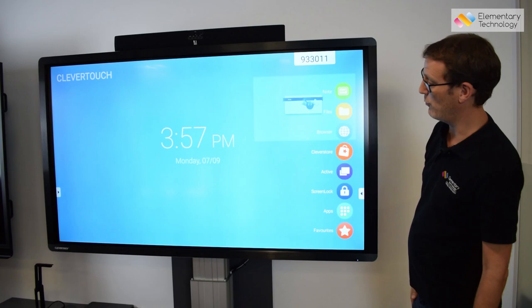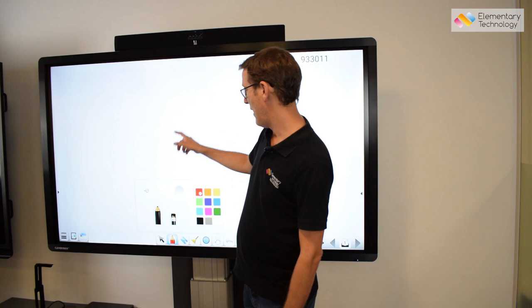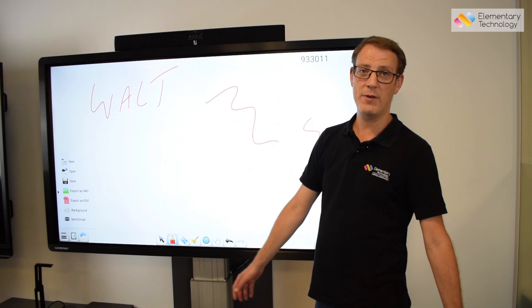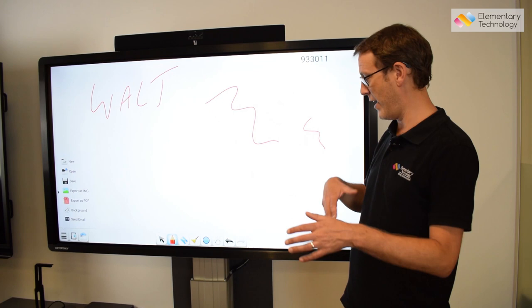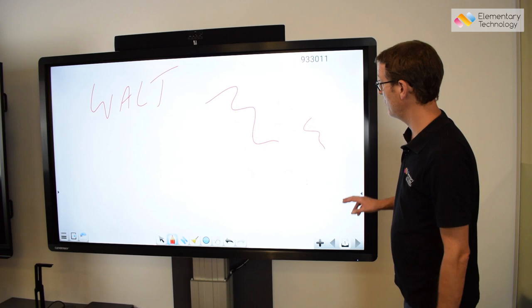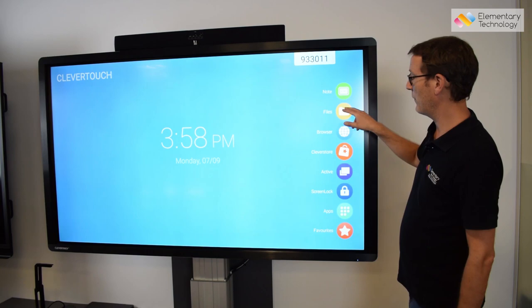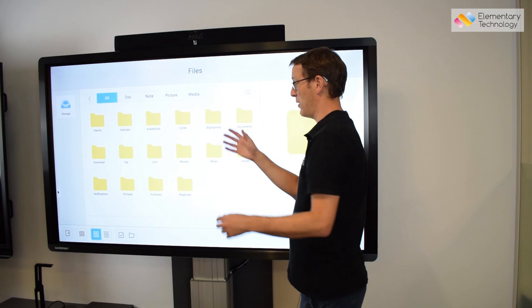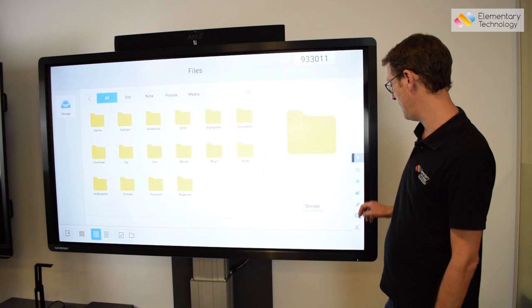If you want to be more flexible or you share rooms, you can just walk straight up. You can see the menu here — walk straight up, annotate, quickly write your WALT or your date. Once you've finished, you can share and export it as an image file or send it via email to colleagues. It really makes the screen like a true tablet to walk up and use. You can save files to the device itself, and there are loads of USB slots — plug in a USB and download or transfer any file you want.